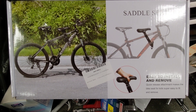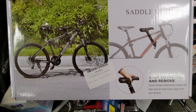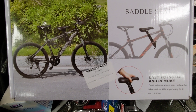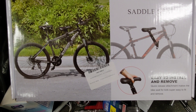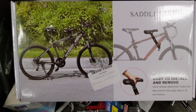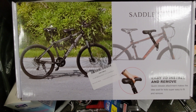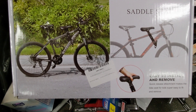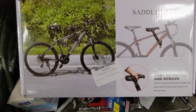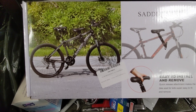I was going to purchase the Kids Ride Shotgun seat and handlebars for my bike so that I could bring my daughter along for the ride with me. However, with handlebars, it was $185, and I found this alternative on Amazon with the handlebars for $45. So I was like, you know what? Let's give it a shot.